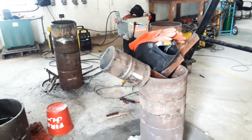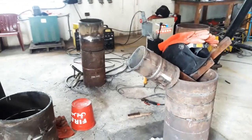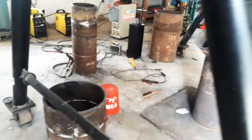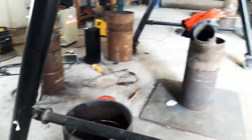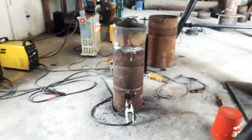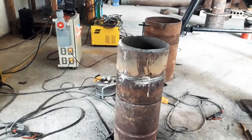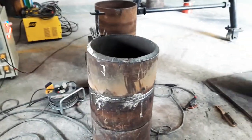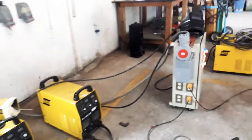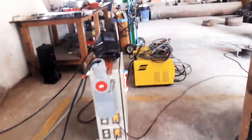Hi friends! This is our welding practice center and welding workshop. We are now in the 2G position, where we can practice wonderful welding.